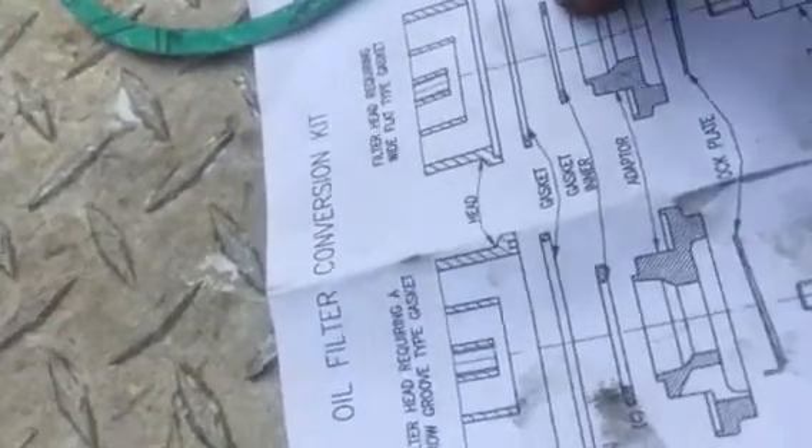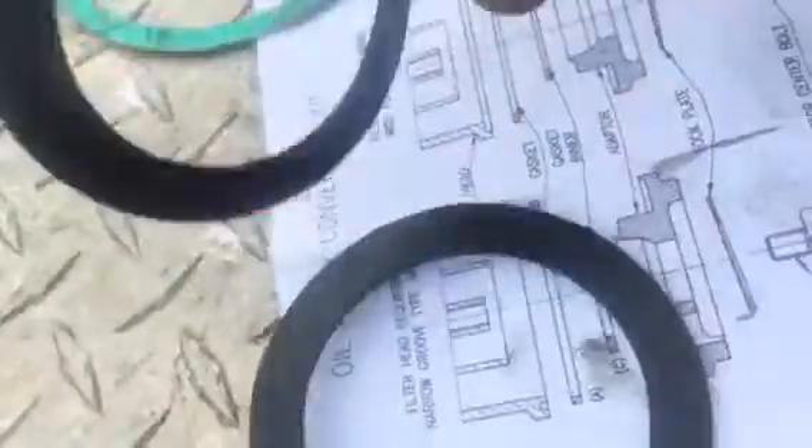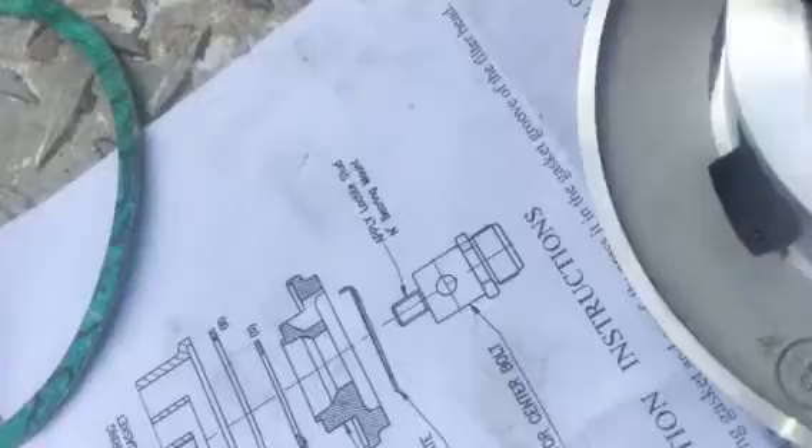There are two gaskets in the kit that are the same size — one of them is thinner and one of them is thicker. The thicker one goes with that style mount, and the thinner one goes with ours. So the thinner gasket is going to go around the ring here on ours.